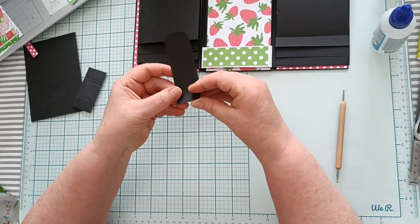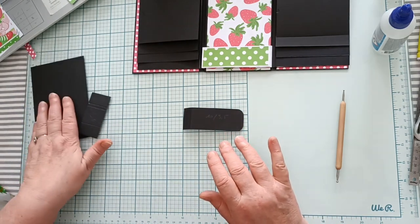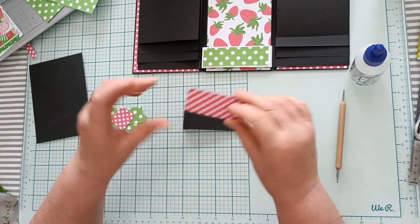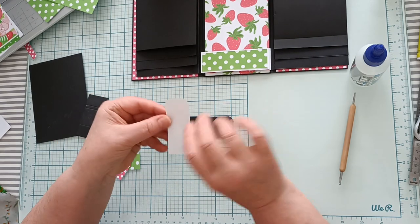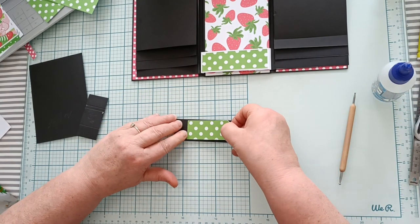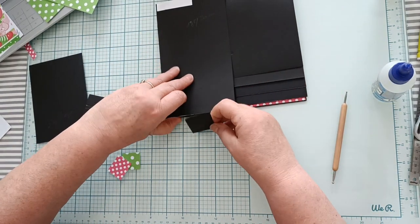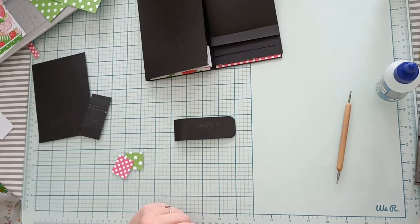Ensuite vous marquez vos plis. Moi je vais mettre ma petite déco dessus — vous pouvez très bien la mettre après, c'est pas un souci. Il faut faire bien attention, je vais mettre ma déco à l'intérieur parce qu'il va y avoir un aimant. Je mets ma déco à l'intérieur de la patte qui va venir se positionner comme ceci. Ensuite, ici sur le dessus, je vais positionner un aimant.